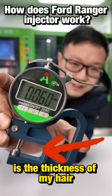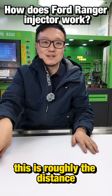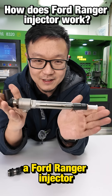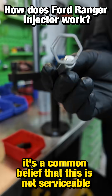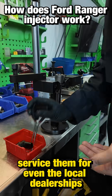This is the thickness of my hair — about 1/20th of a millimeter. This is roughly the distance the solenoid travels to open and close a Ford Ranger injector. In Australia, it's a common belief that this is not serviceable. Is that true though? Because I service them for even the local dealerships.